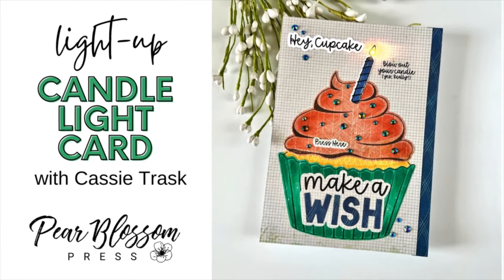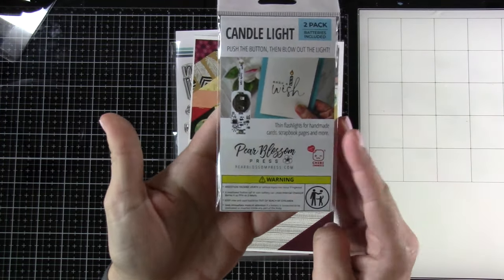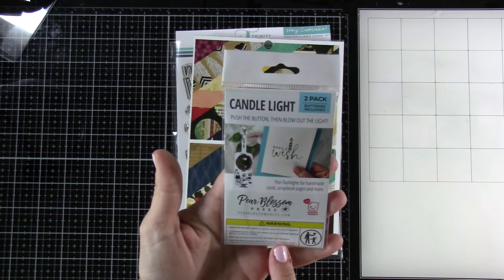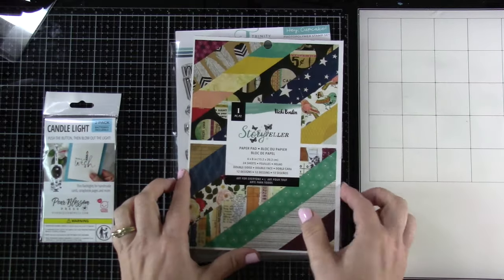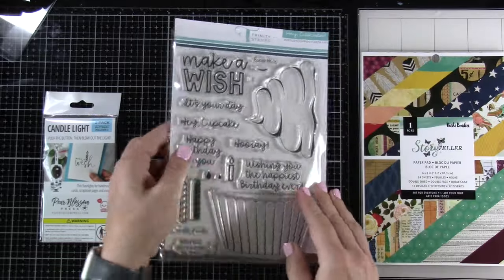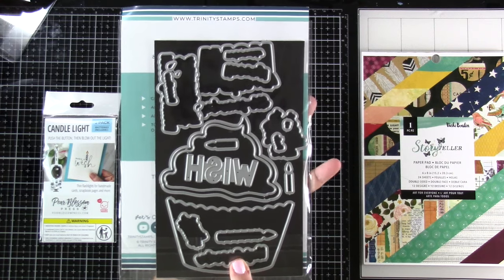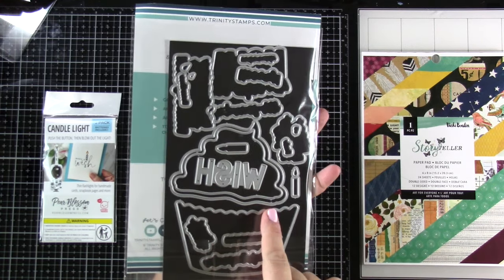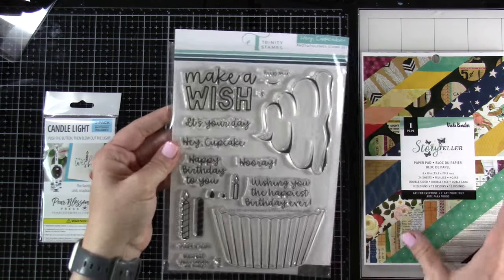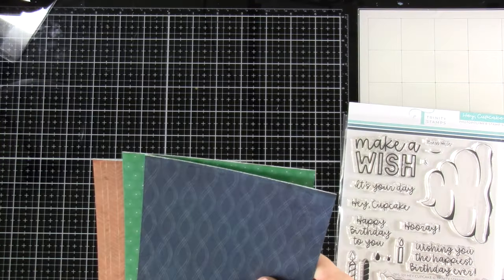Hey friends, it's Cassie, welcome back for another Pear Blossom Press video. Today we're going to be using the brand new Candlelight — I'm so excited to show you this, I got to play with it back in March or April. We've brought in the Candlelight, we're using this Vicky Baum paper called Storyteller, and also this Trinity Stamps stamp set called Hey Cupcake. It has matching dies to go along with it, and the font is great.